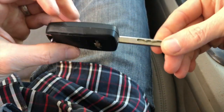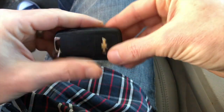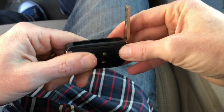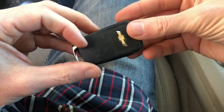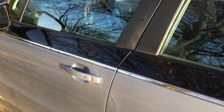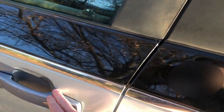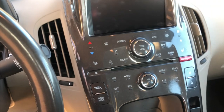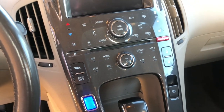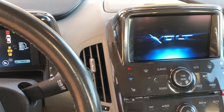First off, the key fob and the keyless entry work great. There is also a physical key that can be used in the door. As long as you have a good battery, it works pretty well. Normally when you get into the car, the car is locked, you walk up, hit the button, it unlocks, and you get in easily. Once inside, you are able to press the button, and assuming your foot is on the brake, everything starts up just fine.